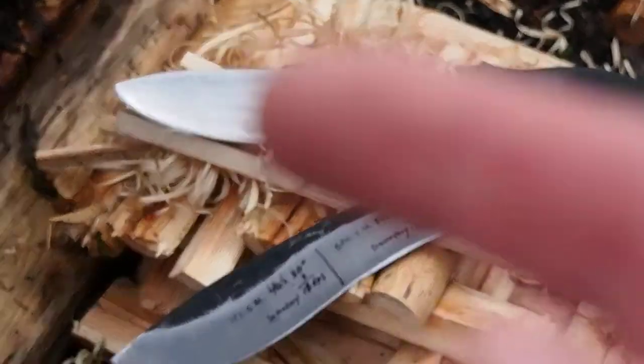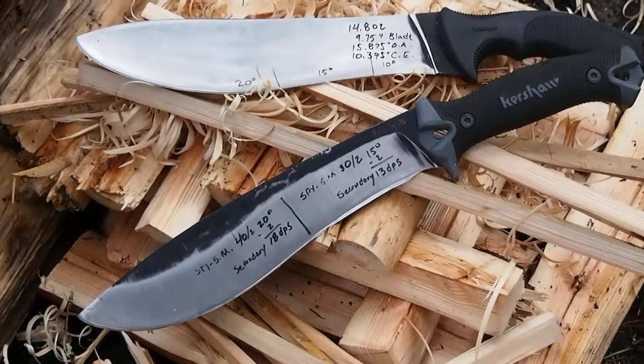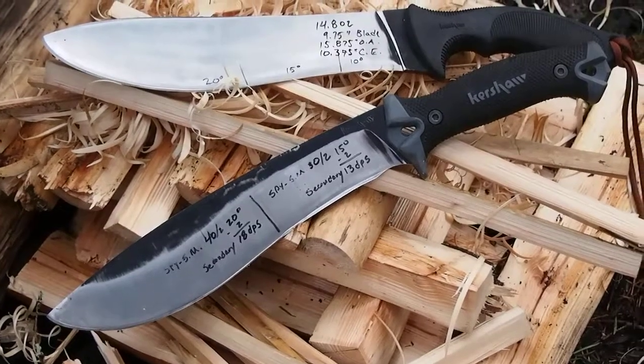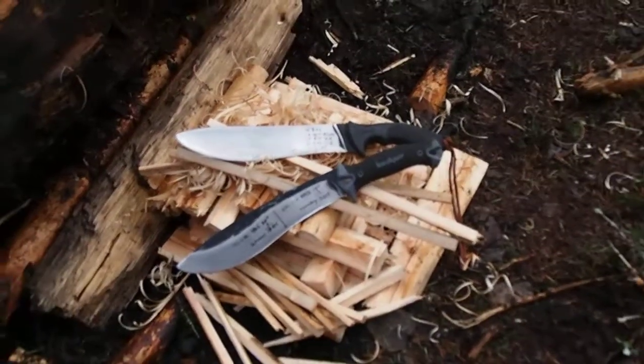In this area of the blade, right in the chopping area on both of them, they sustained a small amount of damage — a little bit of chipping. We covered that in the reprofiling in the previous video if you want to check that out. We'll see you in the next one.